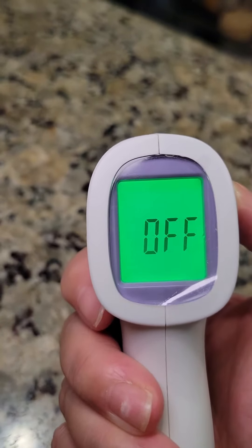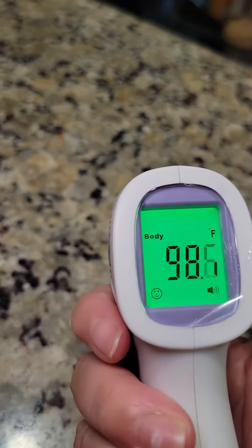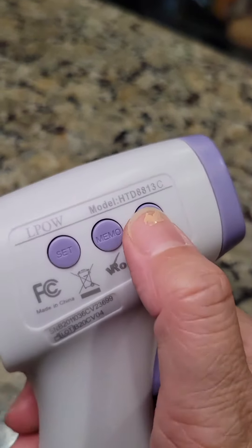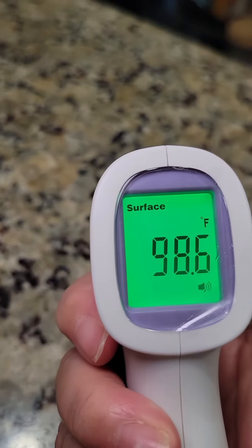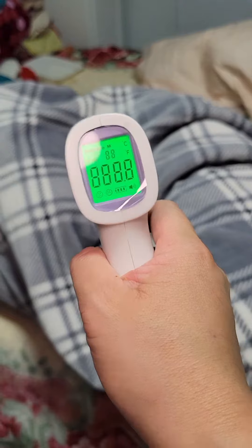To turn it on, press the trigger button. There are three buttons on the side: the set button to turn on and off, the memo button where you can store up to 50 memory recalls of temperatures, and lastly the mode button to switch between body temperature mode and surface temperature mode.